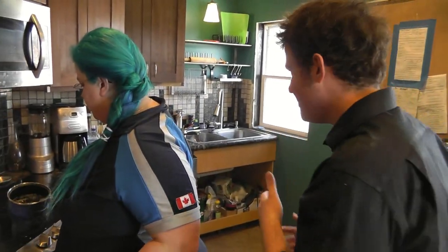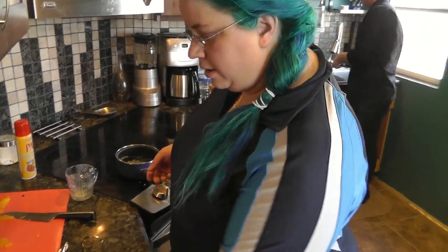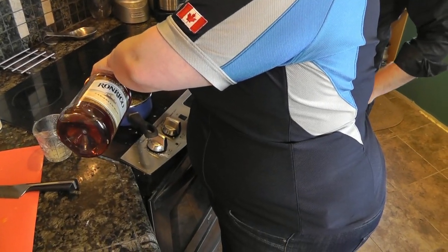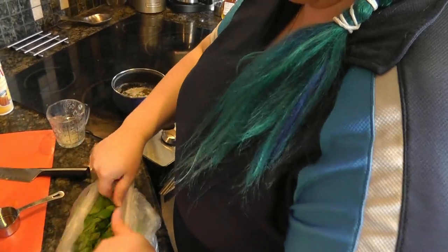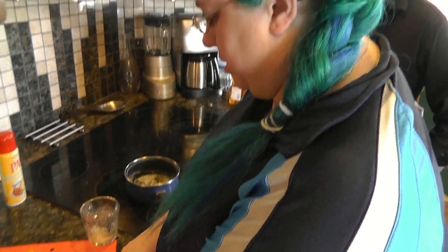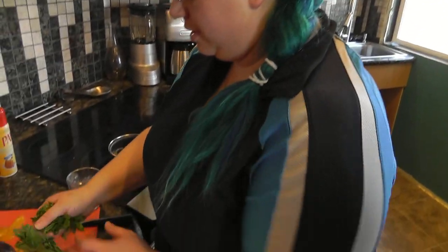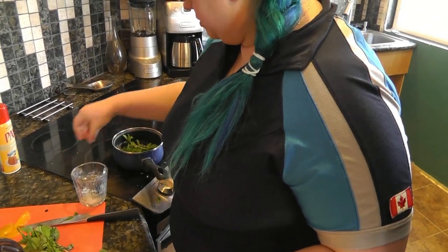So the next thing we do: I have another quarter cup of rum. What we're making here is actually a soak. I've got mint here — I get a handful of mint, it's supposed to be about half a cup — and you crush it a bit to release the mint oils, which makes it taste better. I'm going to steep it in the rum.